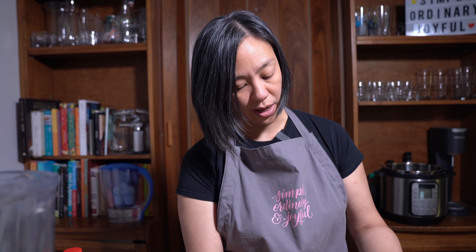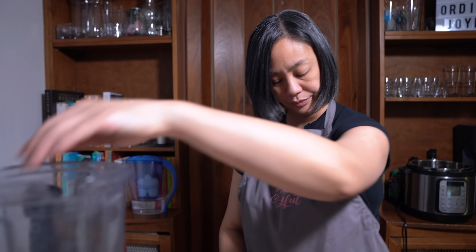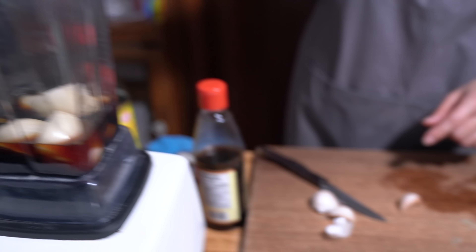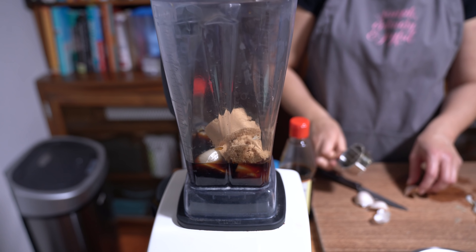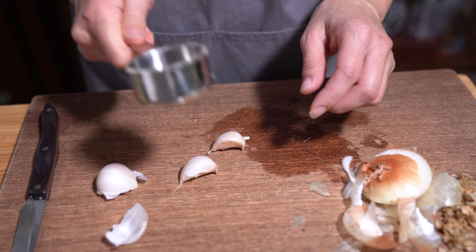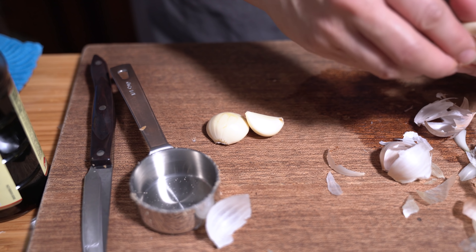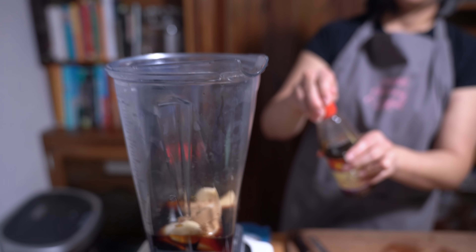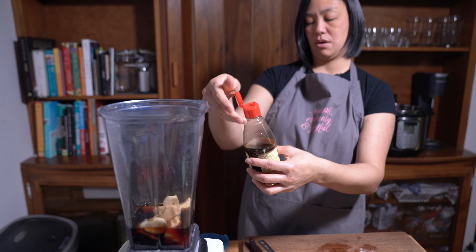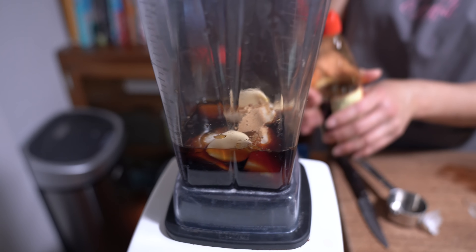That's why I pulled out the Vitamix — my hand blender doesn't do as great a job. It's great for some projects, but not everything. I'm going to put in my quarter cup of sugar so that I can bash my garlic cloves. Three cloves of garlic and two teaspoons of sesame oil. And that's it for the sauce.